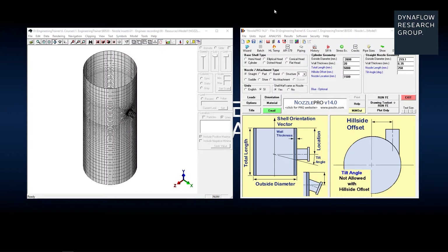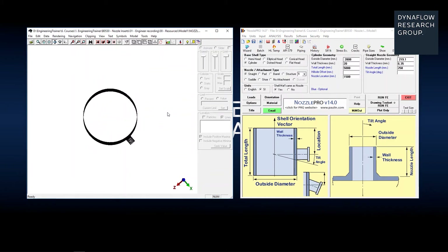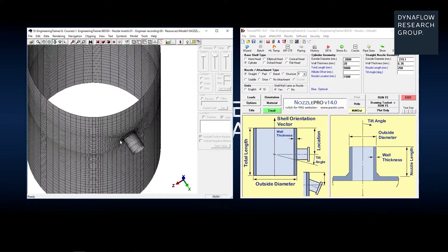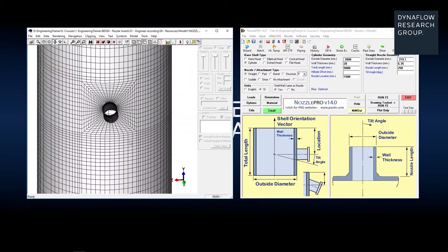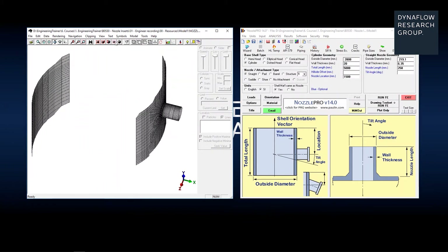In this video we're going to have a closer look at nozzle inserts in Nozzle Pro. In order to do this I've made a fairly simple model of a cylinder with a straight nozzle, and in this basic template we see that there are no nozzle inserts included. You can even have a closer look by selecting the clipping tool and selecting the nozzle itself.